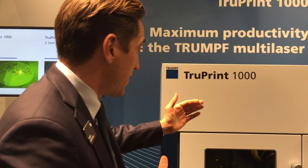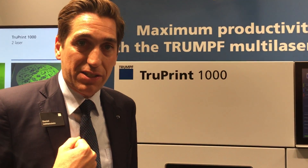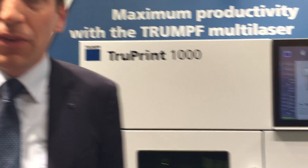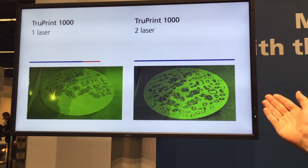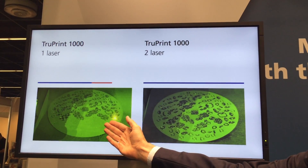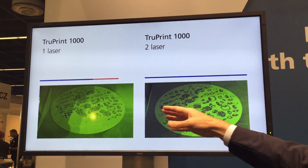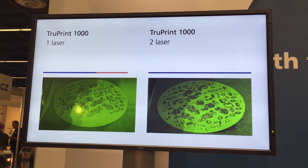And the TruePrint 1000, for the first time now as a world premiere, with two lasers. We have a quick animation that shows how it is to build a build shop — with one laser on the right, one laser on the left. You see the two-laser machine is already finished, and you save up to 80% time with the two-laser machine.